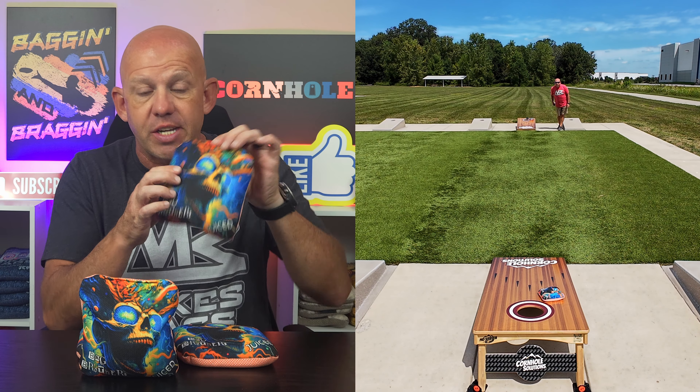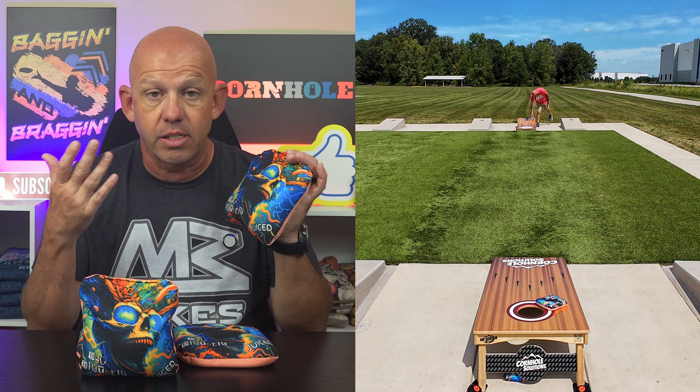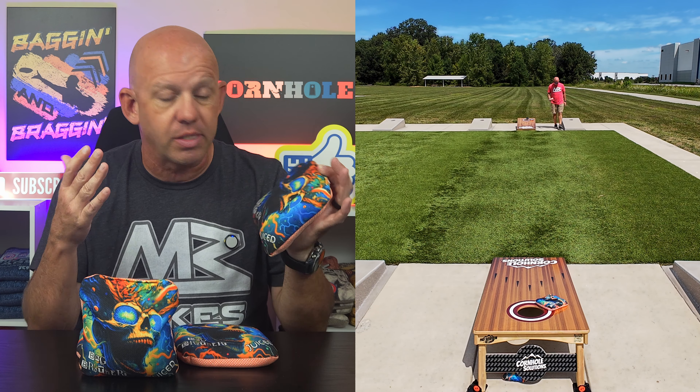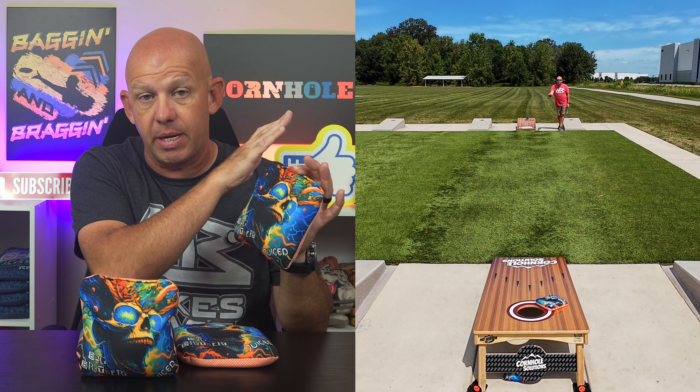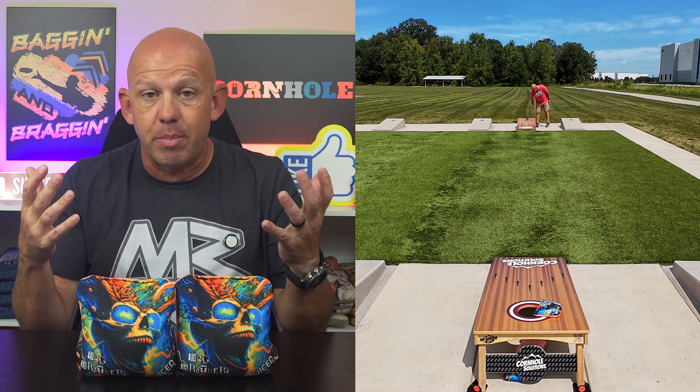These bags do not have a stamp, but they are available with the TCL stamp. So if you play in the TCL — Texas Cornhole League — you can get these bags with the TCL stamp. I'll talk more about availability and prices in a minute. But let's go ahead and jump in and talk about playability.